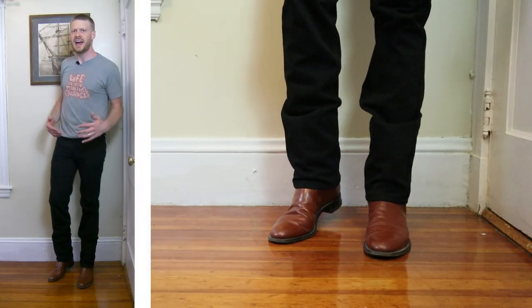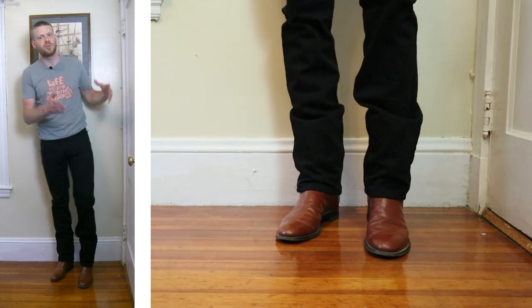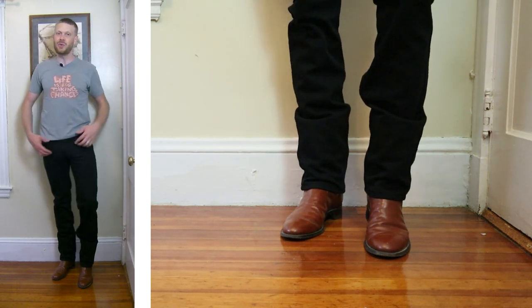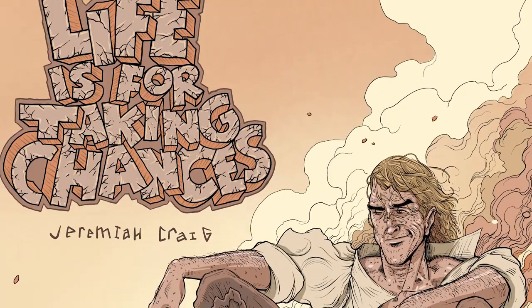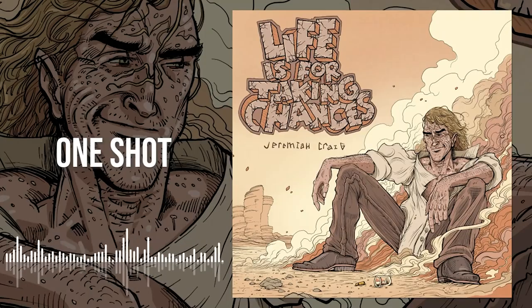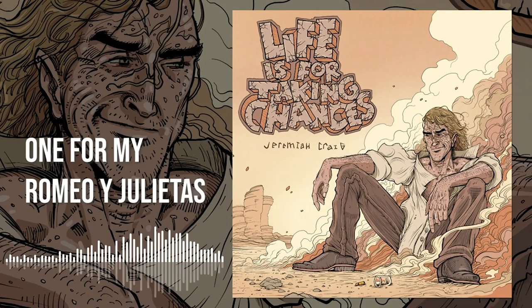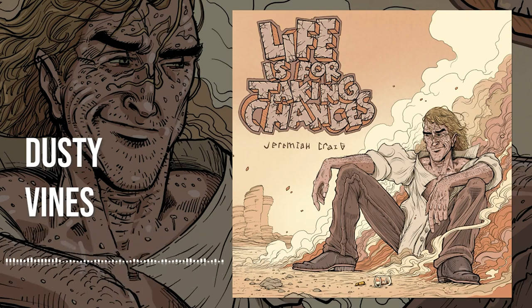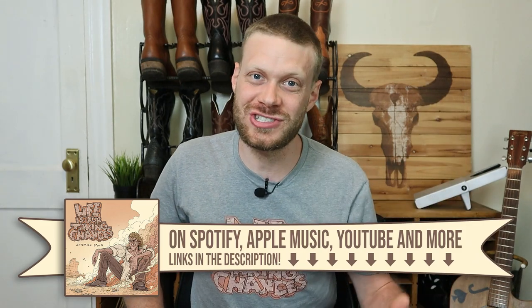I'm going to try these jeans with eight cowboy boots, all with different toe shapes, starting with the most round and working our way to the most square. But first I want to tell you about my new album Life Is For Taking Chances. If you like some of the music in the background of my videos, you might also like it. This album is full of songs with stories about taking risks — a western gunfight, a loan shark who really likes cigars, an escape artist with leprosy, making wine in the Arizona desert and so much more. Take a chance on my new album Life Is For Taking Chances on your favorite streaming platform. Now let's get back to these Texas jeans.